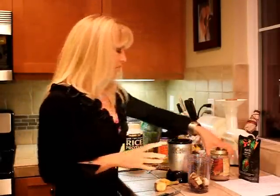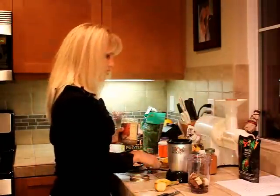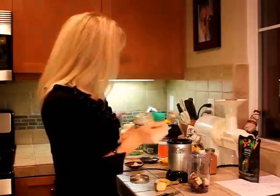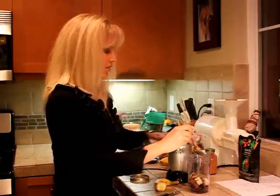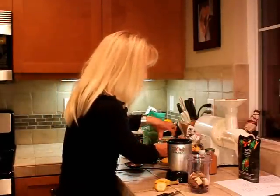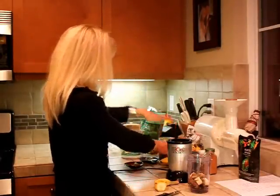Now we're going to put in a little bit of almond butter — two teaspoons of almond butter. Alright, that looks about right. That's my measuring.